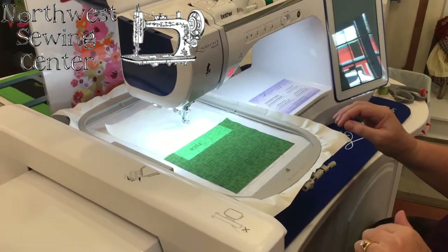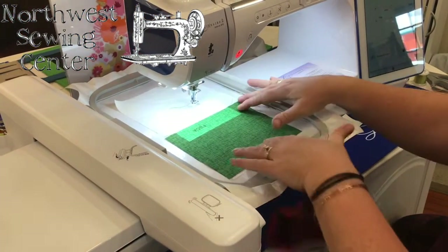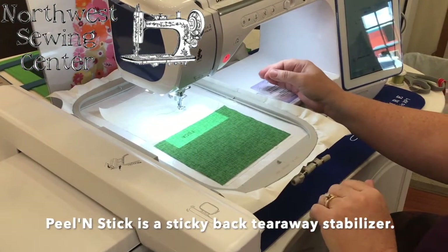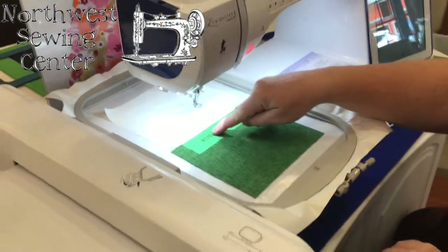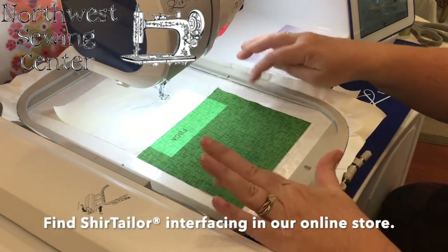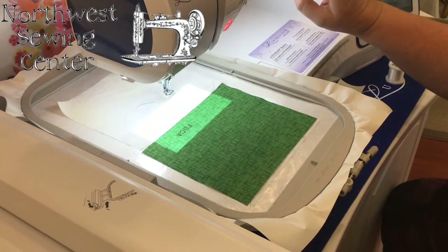So here we are with the luminaire. We're going to do a name and a monogram on the parts of a mask. I'm using peel and stick, and because I'm on the luminaire, we have the projector on it, so we can see exactly where I'm going to go on these two pieces of fabric. The fabric is interfaced with some shirt tailor, pressed down on the peel and stick. You can see that we've got it open up, and we're going to start now.